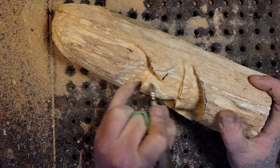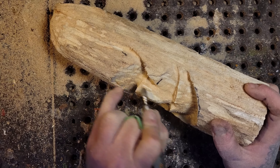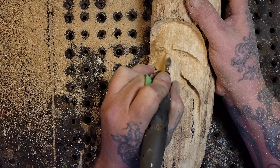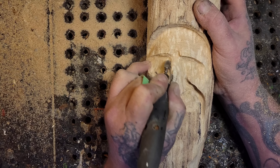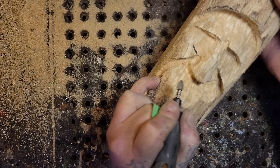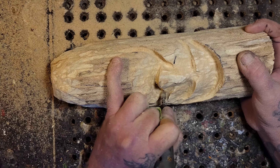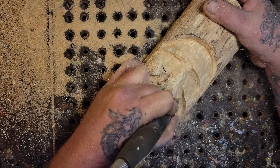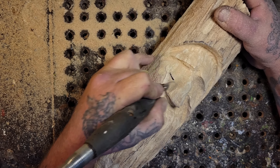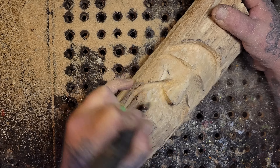Working on the nose now - not too pointy. My noses, like Rob says, you can tell my carving noses a million miles away. I try and switch them up but they're always kind of the same. See there I am cutting below the nose again to make it pop off. Now feathering away the wood from my cut - remember to feather away your cut, which means remove your cut line.